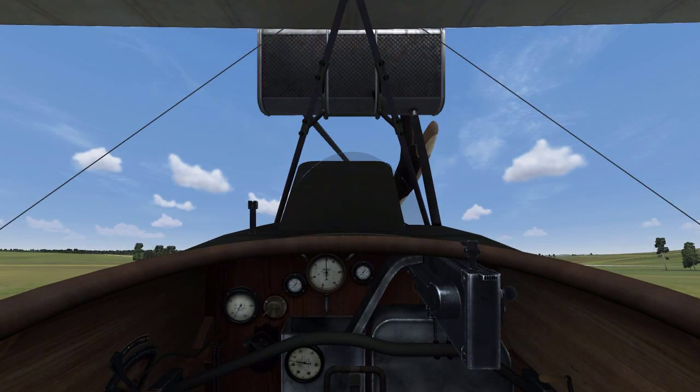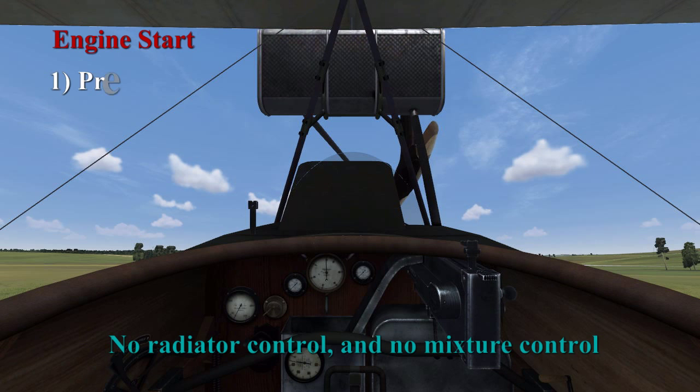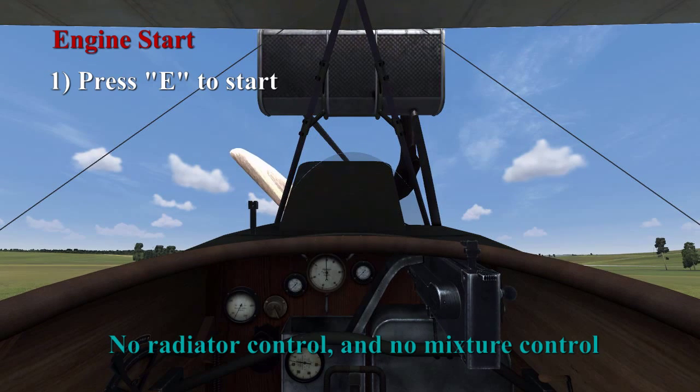So we'll take off here. For engine start, we just press E to start the engine, because we don't have to manage our mixture and we don't have to manage our radiator. Okay, it's got fire.